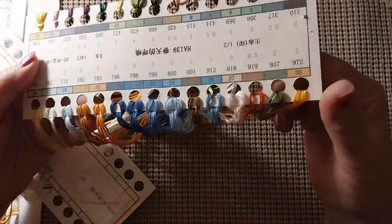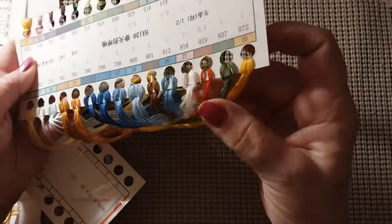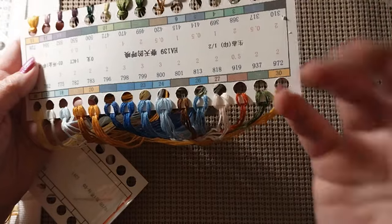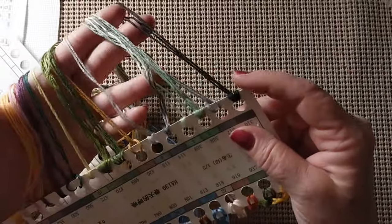We have blues, gold, kind of an orangish red, pale pink — it goes from pale pink to orange red, pale blue, bright blue, bright greens, purples. Just beautiful, beautiful colors. I think it'll be really pretty when it's done.